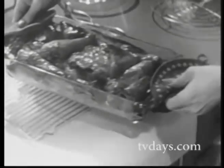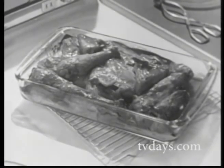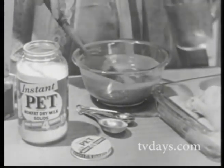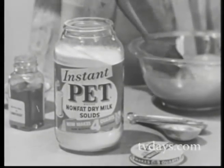Oven chicken barbecue. Man, what a chicken dinner! That zippy barbecue sauce is baked right in your oven. The chicken's juicy and tender — that's because we've used fresh-tasting acronized chicken and a brand new barbecue sauce made with Instant Pet non-fat dry milk.